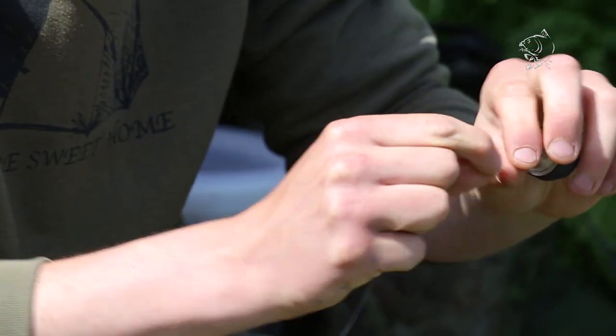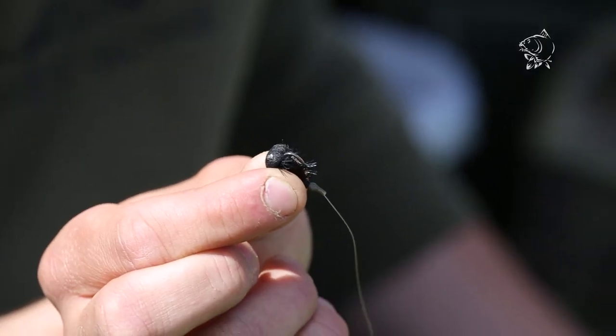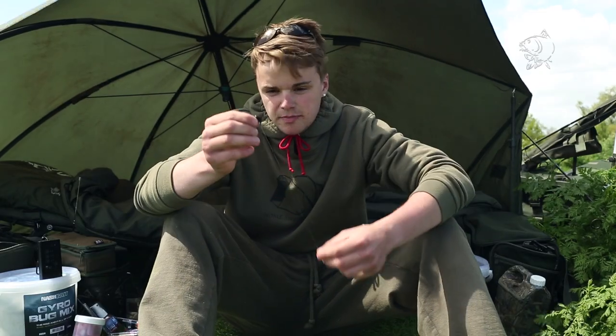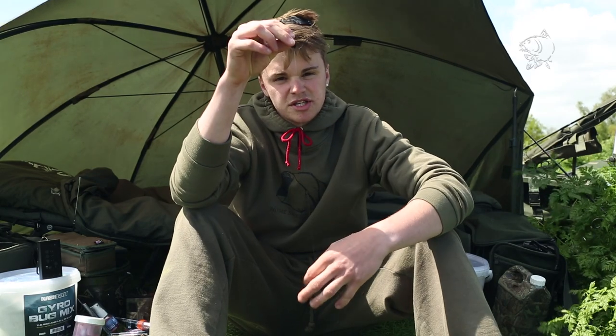Tie your zig onto the ring, which I've done earlier. In this instance I've gone for a black louse, mainly because the water I'm fishing is really, really clear. I know black does quite well at this venue — I've done well on black foam in the past, so the black louse is a perfect resemblance to that. I've used a little bit of silicon tubing just to kick the line out of the back of the hook so it sits better in the water.